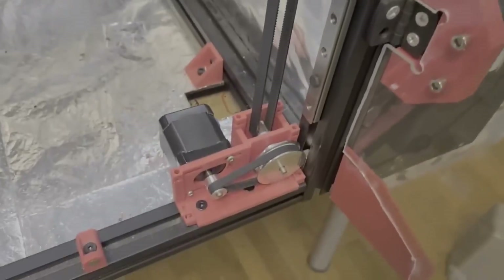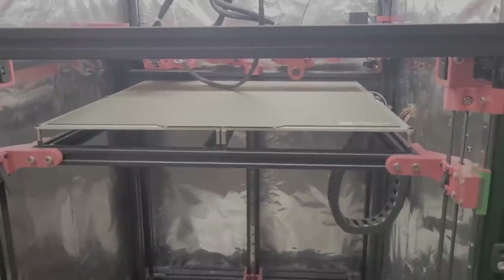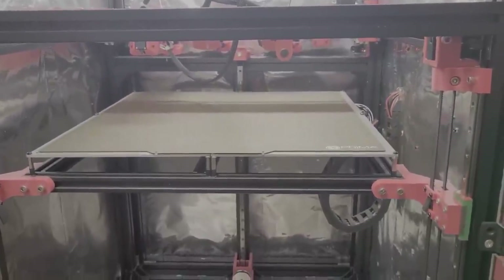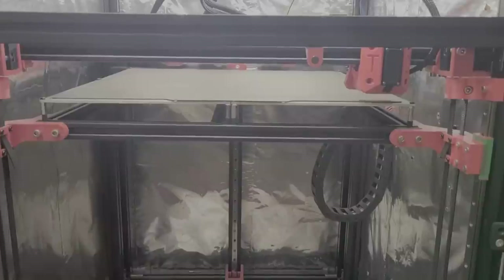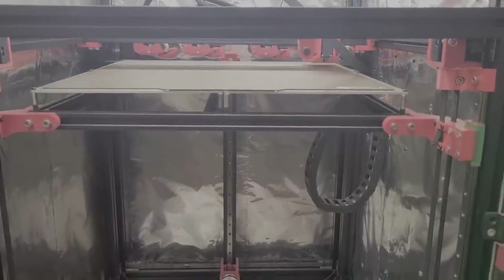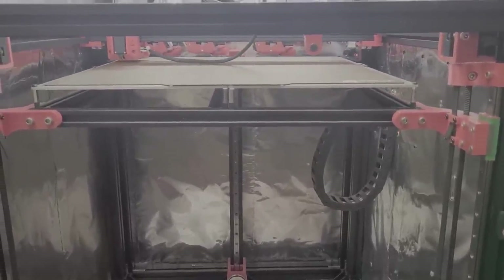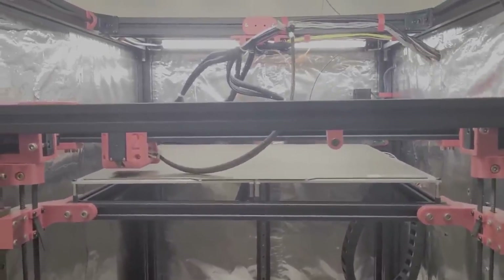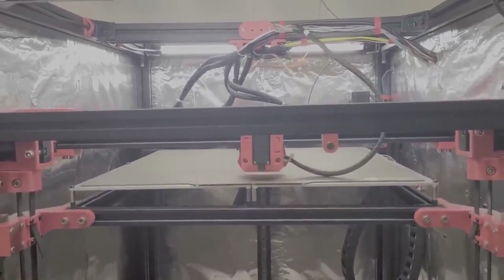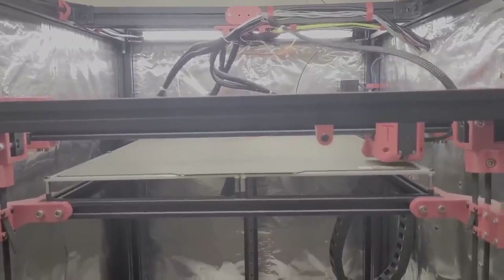The worse and more unexplainable problem was what made this video come to life — for some reason the z-axis just sucked. There were lots of z artifacts and even lost steps noticeable in prints. Prints that were tall had very noticeable printing artifacts, which were unacceptable for such a pricey printer. Plates and signs that mostly used the x and y axes would come out looking great, but any print with any height had very noticeable issues.